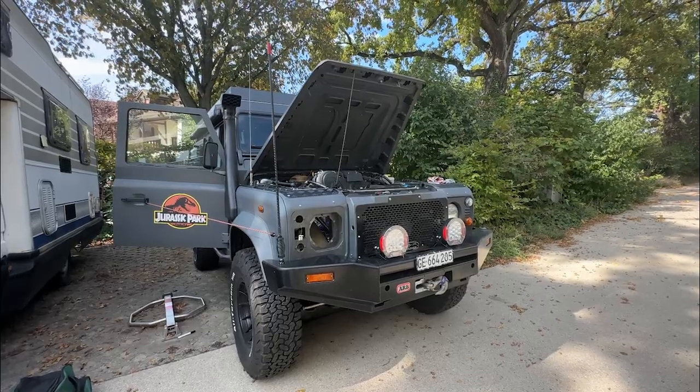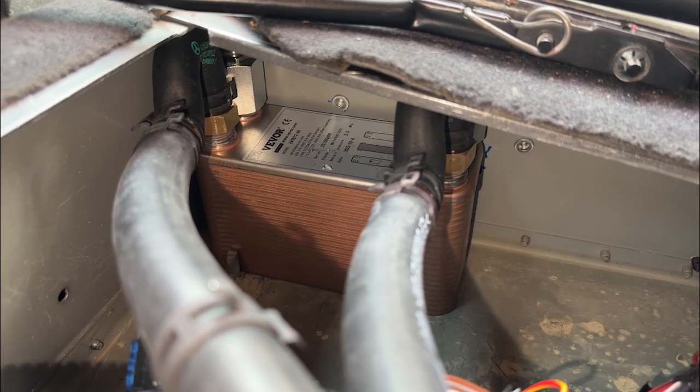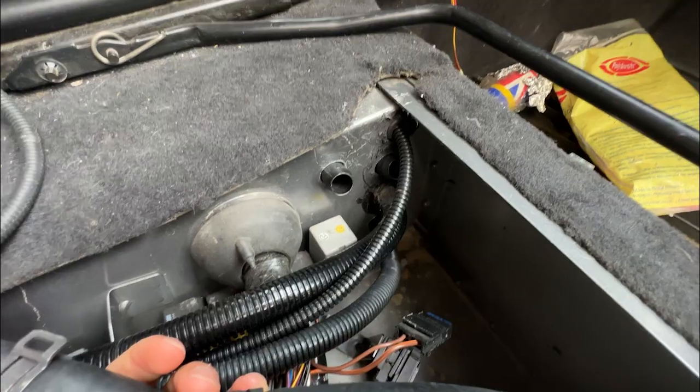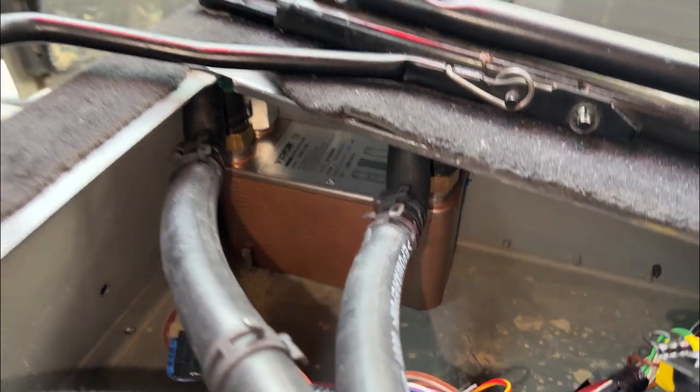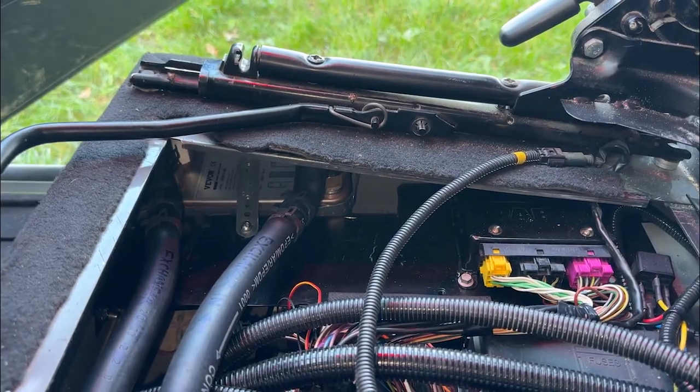There was a lot of thought into where to place it. Was it better to have it outside in the bonnet or inside the vehicle? Finally, also because there's not much space under the bonnet of our Defender, we decided it would be better to have it inside. The way the exchanger works is that the heated coolant goes through it, with a wall separating the coolant from the water. We thought that if water stayed inside the exchanger and it was placed outside the car, it might freeze and cause problems.